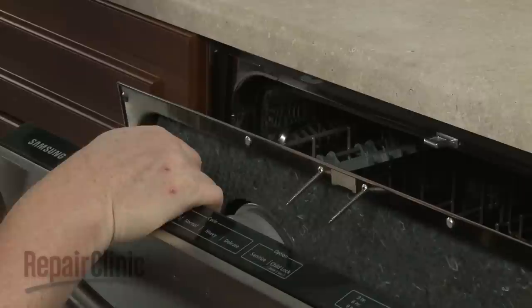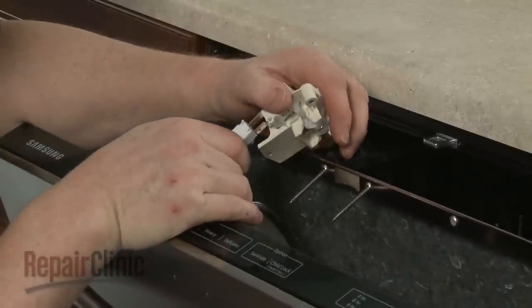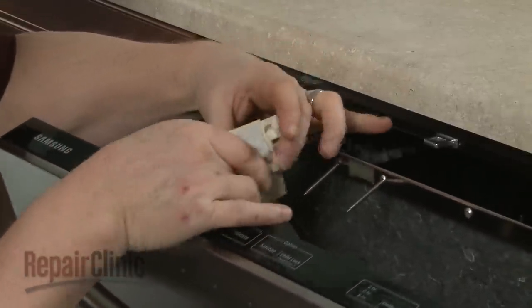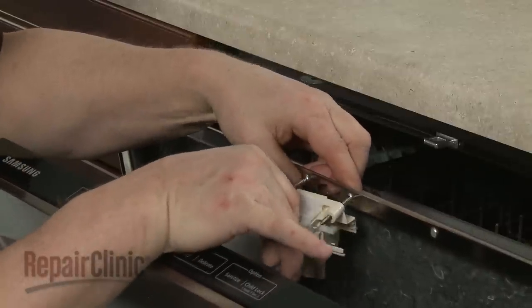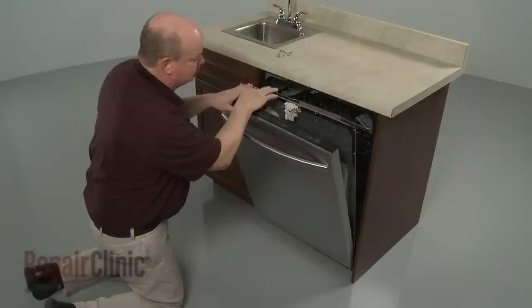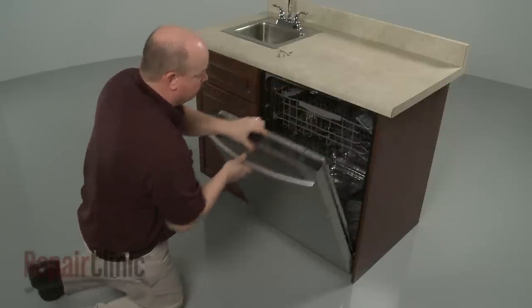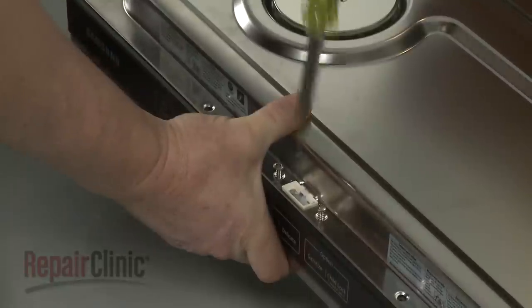Install the new door latch by first connecting the wire. Replace the inner and outer door panels together. Tighten the screws securing the latch.